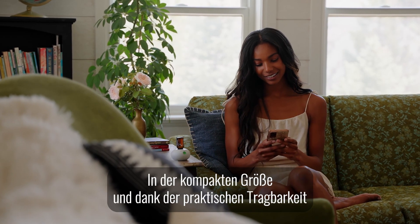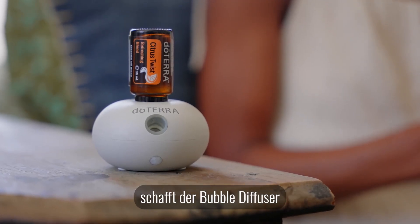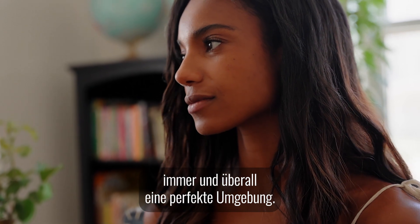With its compact size and practical portability, the bubble diffuser creates the perfect environment anywhere, anytime.